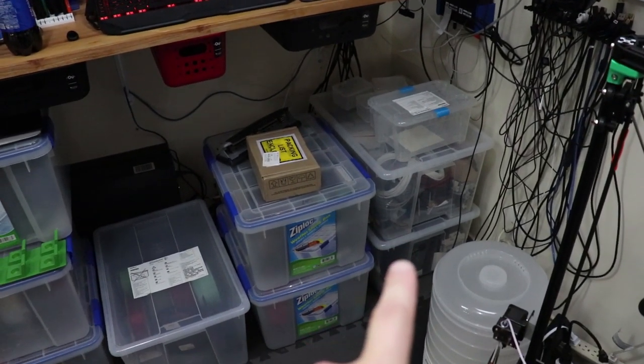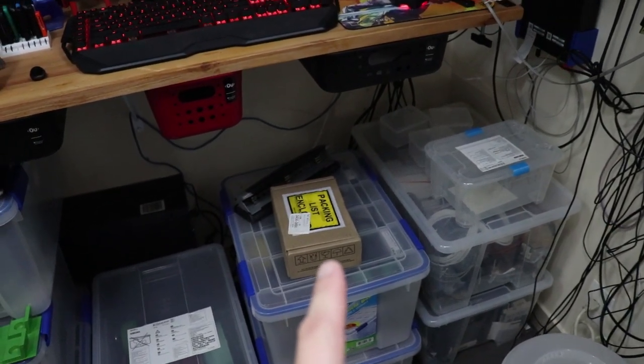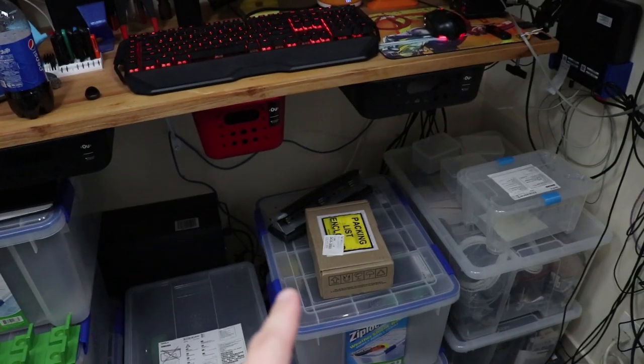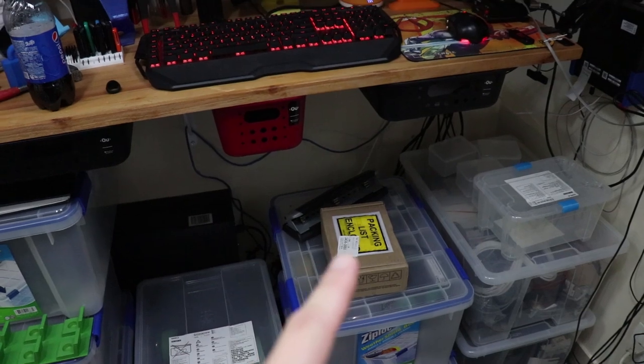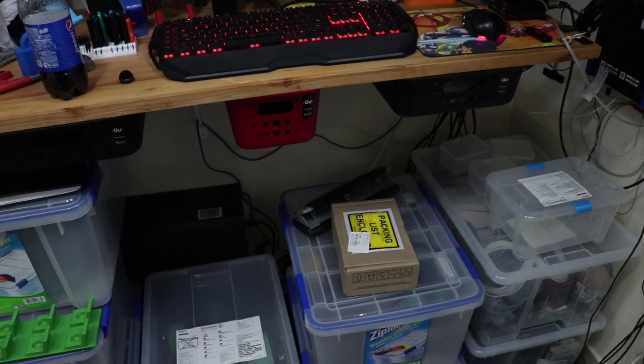I've got 3D printing parts, photography gear, and this hard drive has been sitting here for like nine months. It was to replace the hard drive in that server back there, but I finally just did that and another one went bad so I pulled that out. Old drives in there — now I just need to RMA it and we'll be up to the races.